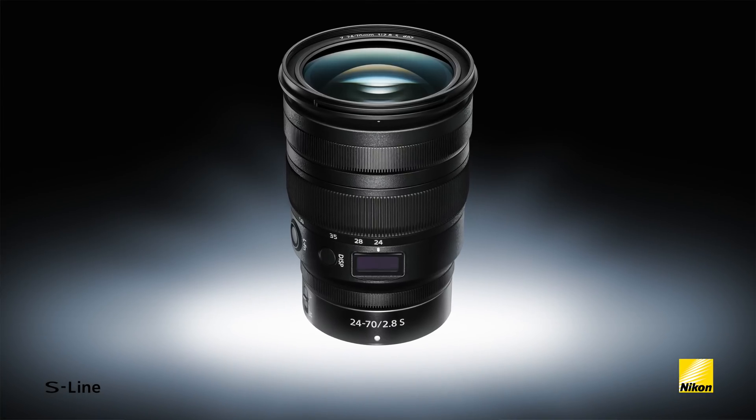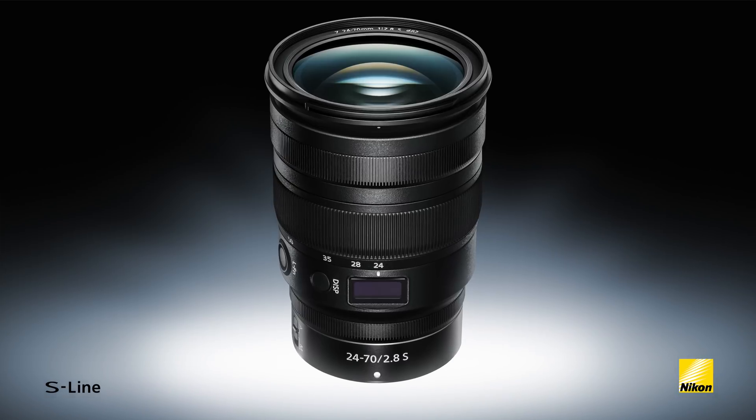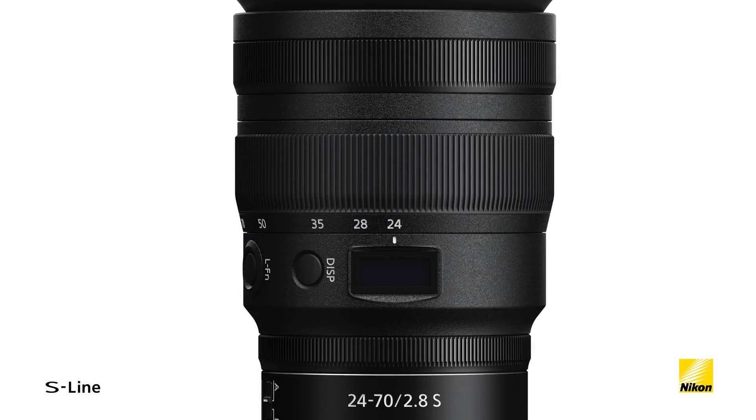The Nikkor Z 24-70 f2.8s lens is for users who demand a versatile lens with uncompromised image quality and durability. This powerful mid-range zoom has a fast f2.8 maximum aperture but also includes a new multi-focusing system, a customizable lens function button, and a built-in lens information panel.